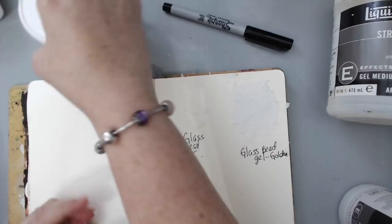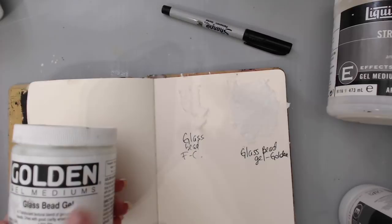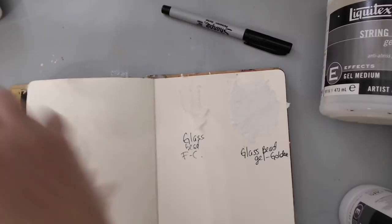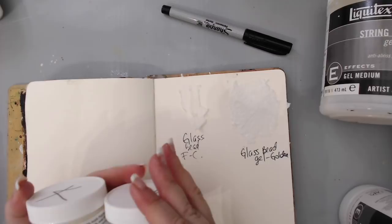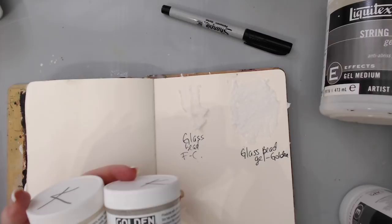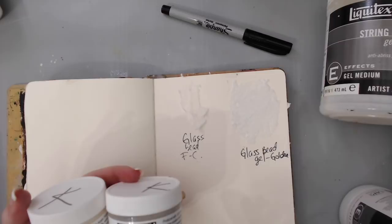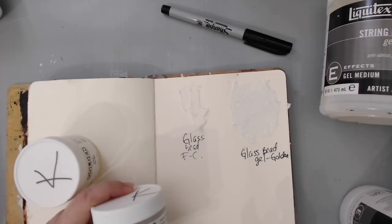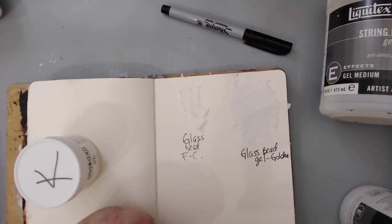You can put glitter, glass beads, or anything in gel yourself, but some companies already have it ready-made for you, which is really nice. Golden tends to make a lot of really neat gels. You can also buy a set of golden gels that includes not only the regular ones but also the different specialty ones I'm showing here. It's a small set so you don't have to buy a huge tub if you don't know if you'll like it.